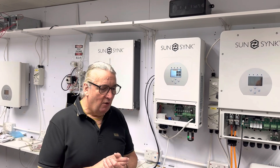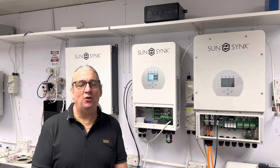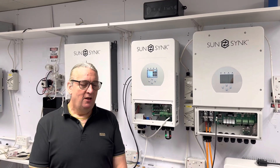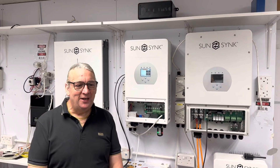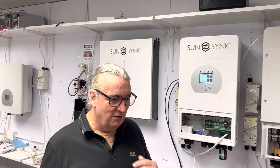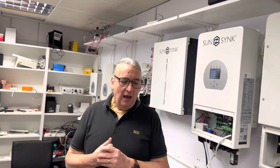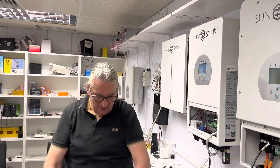Our inverter is IGBT-based — Insulated Gate Bipolar Transistor. We don't use MOSFETs. MOSFETs are fantastic in your car stereo, but when you connect them into a complex AC load there are lots of eddy currents and back EMFs flying around — it's very complicated. MOSFETs don't like back EMF; they can pop. A lot of inverter manufacturers put in what they call MOVs — Metal Oxide Varistors — to suppress the back EMF.